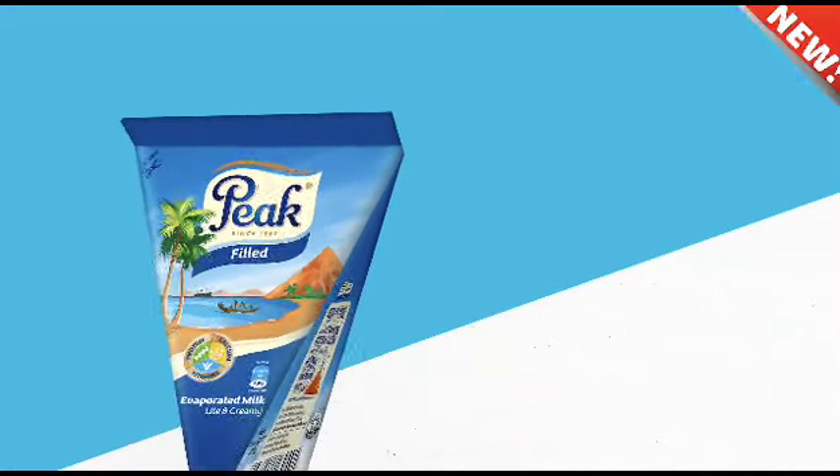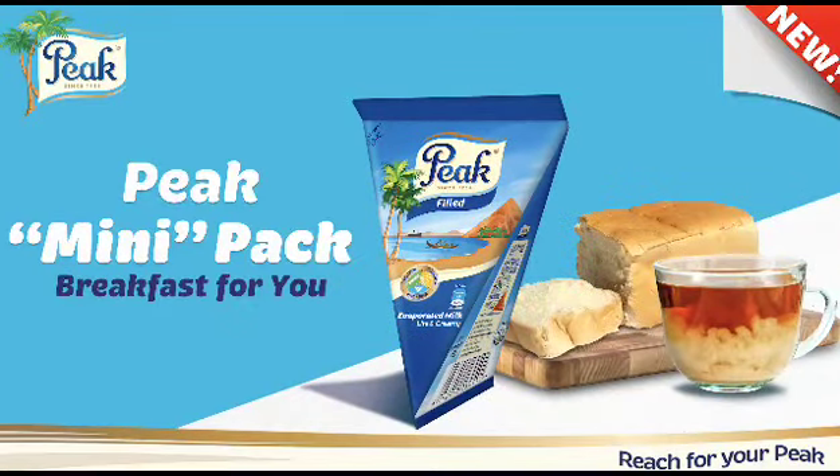Now this can't bake fast, I want it off now. Introducing the Peak Mini-Pak, breakfast for you.